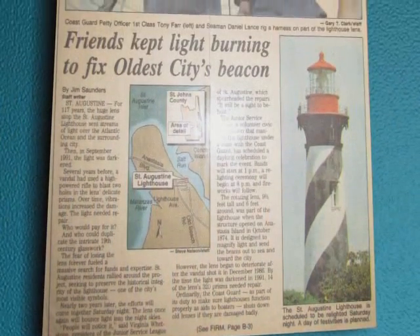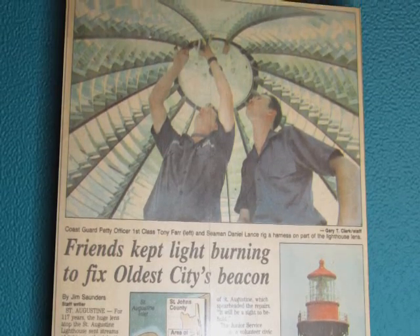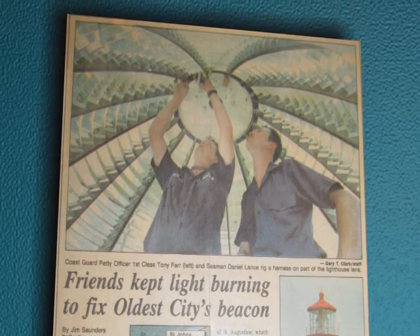In 1992, the Coast Guard and a team of volunteers took on the challenge to restore the 118-year-old lens, paving the way for future Fresnel lens restorations around the country.